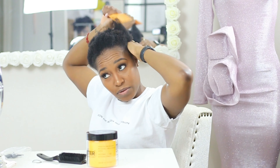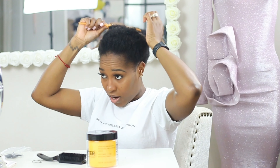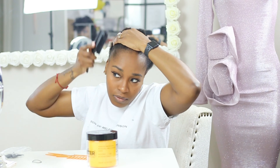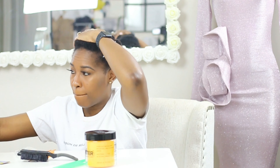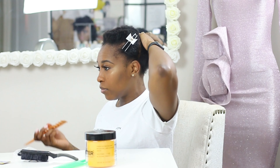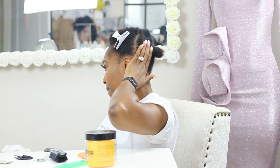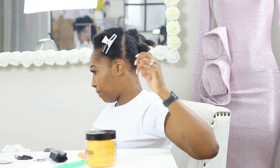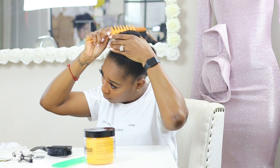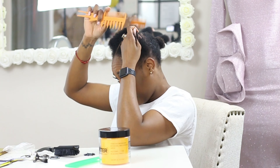I've never done it this way before so I'm hoping it comes out good. Now I'm trying to section out my hair. Initially I tried sectioning my hair into two parts — that didn't work out — so then I tried three parts and that worked out fine. I basically did one ponytail in the back and then two in the front.